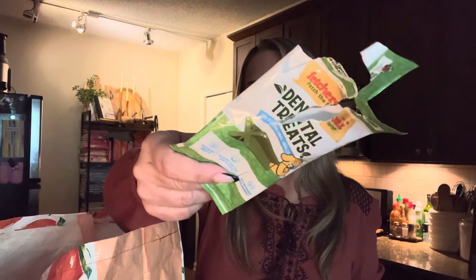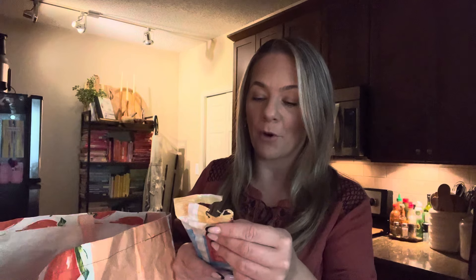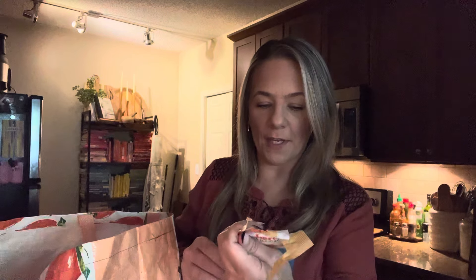He does like the dental treats — the ones that have a mint flavor that clean his teeth. He loves those. But this beef dog treat — one of these he didn't like. Y'all saw on camera he was like no ma'am, it smelled really bad. He said no ma'am.